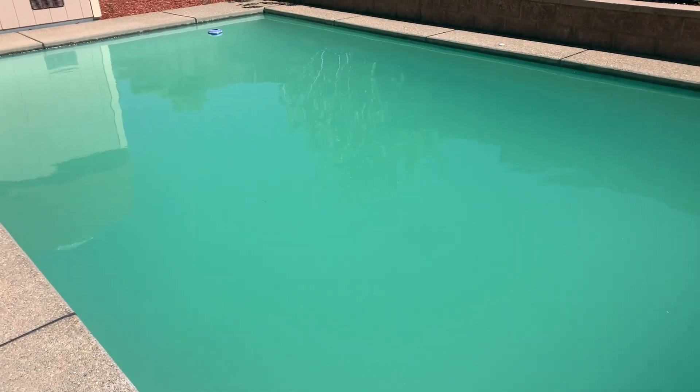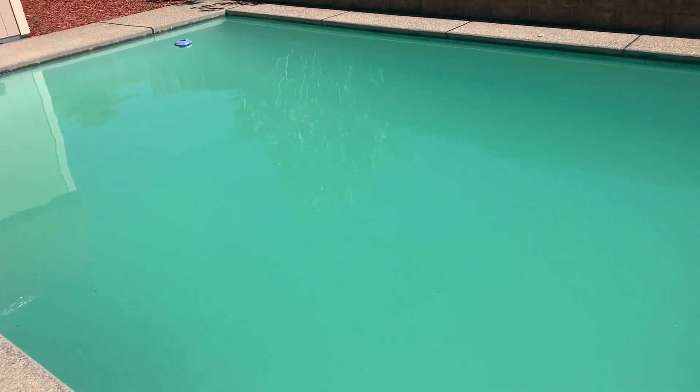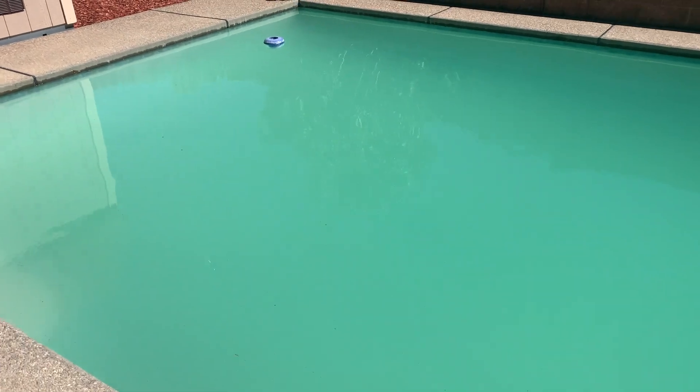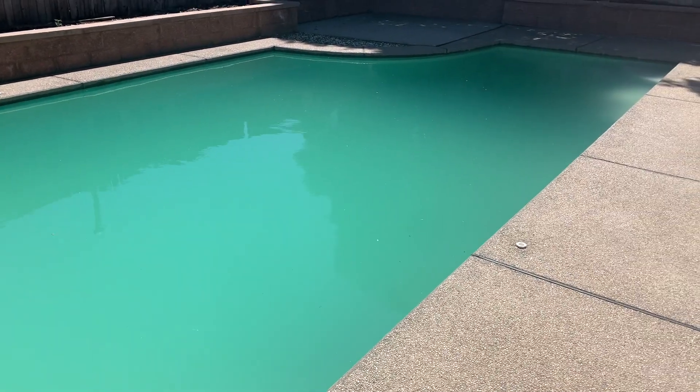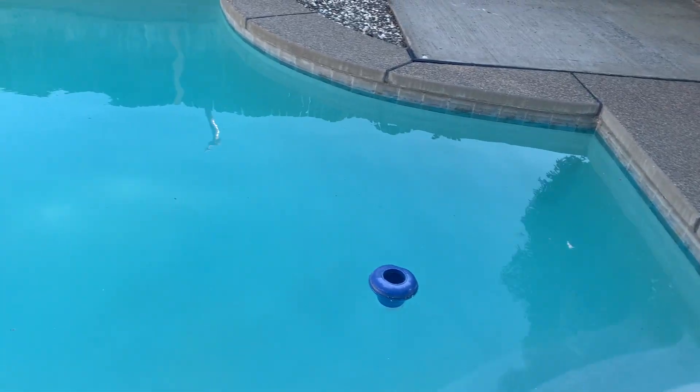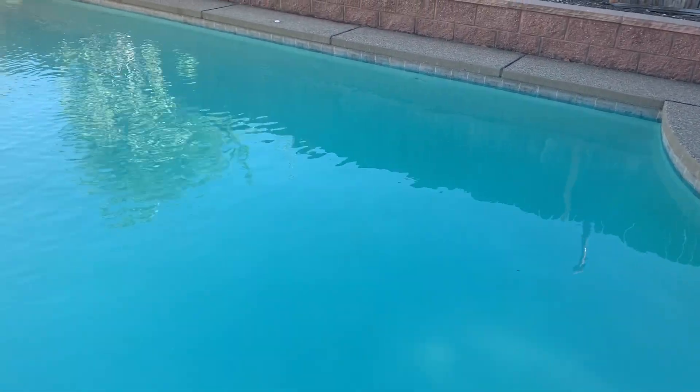Here is two days later — my pool still looks green and very cloudy, so I have to re-test the water to check the pH, alkalinity, and chemical levels, and then I repeat the shock again. For my pool size, I need to use four bags of the super pool shock. Here is the result the next day — still blue and cloudy.